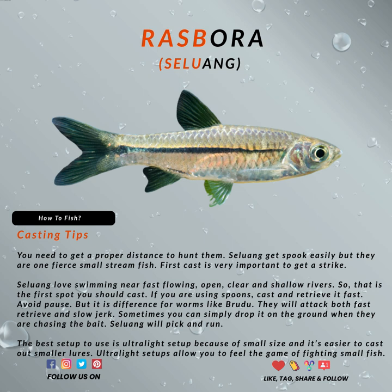You need to be aware that although they are fierce, they do get spooked easily. So get your distance right when casting your bait. Usually, once you have caught one in the pack, the rest will hardly try to bite your baits. But if you control your movements and avoid them getting spooked right away, then you may be able to catch more from the same pack.